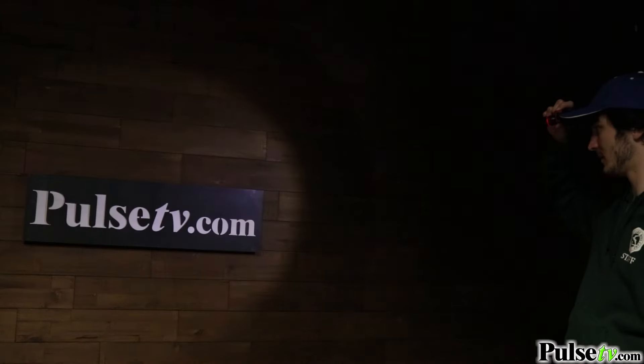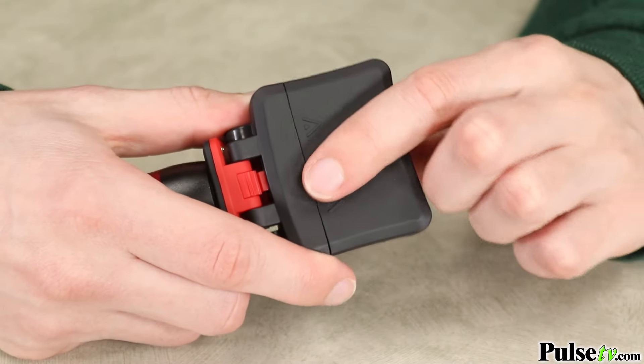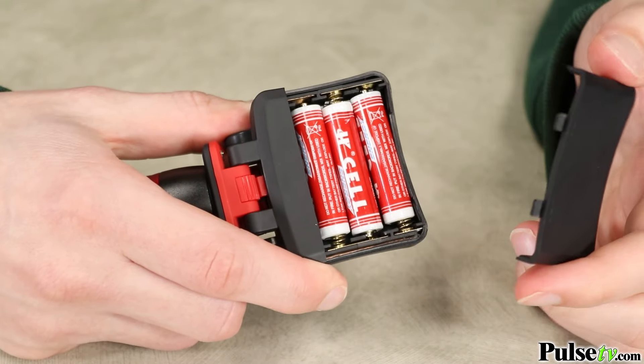That's not all, because this light has three modes of operation: high, low, and strobe. This is powered by three triple-A batteries, and you'll be happy to know that your first set comes included for free, so this will work right out of the box.